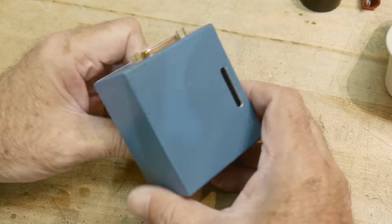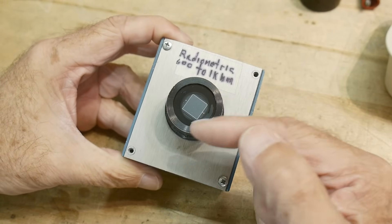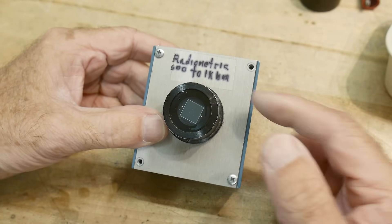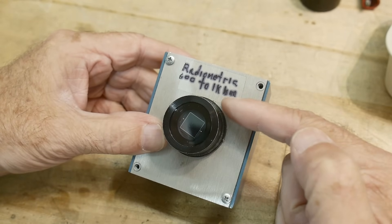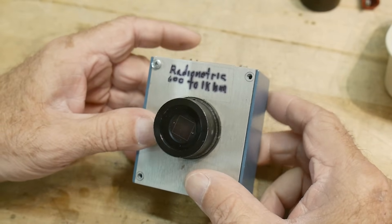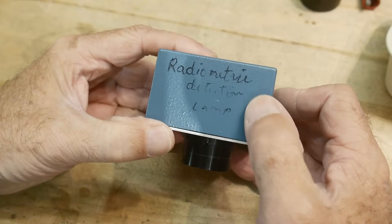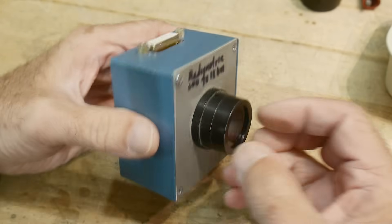Somebody had designed this before me, and it is a box that has a photodiode on it — a one centimeter by one centimeter photodiode. It's marked radiometric, which means it's measuring watts. It's not measuring lumens or flux or anything like that. It says it's good from 600 to 1000 nanometers. It also has another marking on it that says 'radiometric detection lamp.'